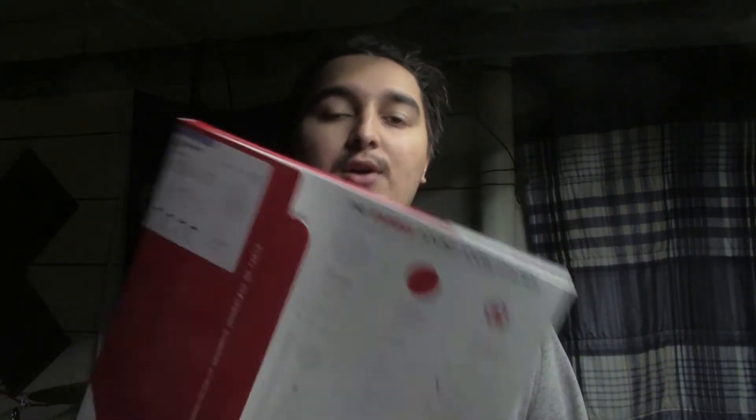On the back of the drum head packaging it says it's ideal for rock and gospel. That's actually kind of important because believe it or not gospel has high-tuned snare drums, and that's kind of what I'm going for. And rock, because you know rock.